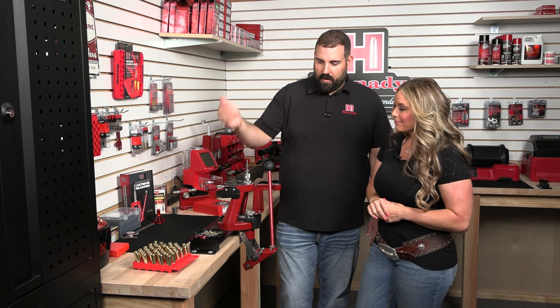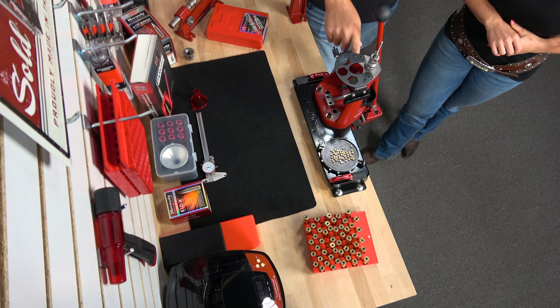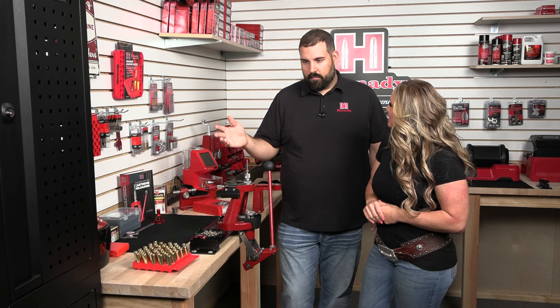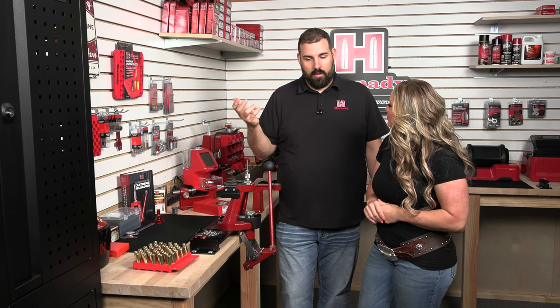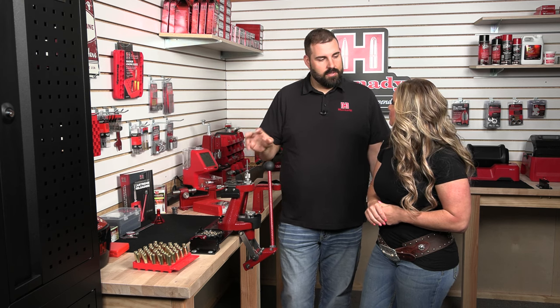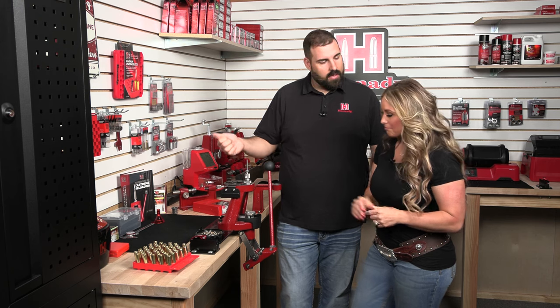We've got some large rifle primers here for the 6.5 PRC. We'll just grab a primer one by one and drop it into the primer cup on the press. There are many ways to prime — you can use a handheld priming tool, there are bench-mounted priming tools, and a lot of the presses you can seat on the press. That's the way I prefer to do it, so let's get started priming.